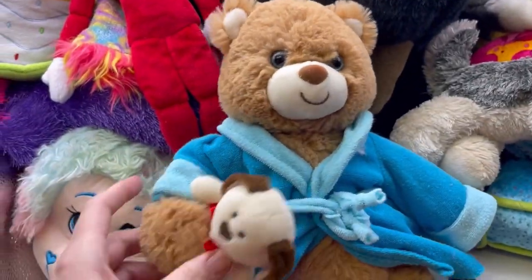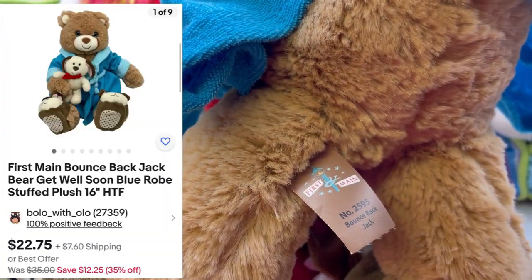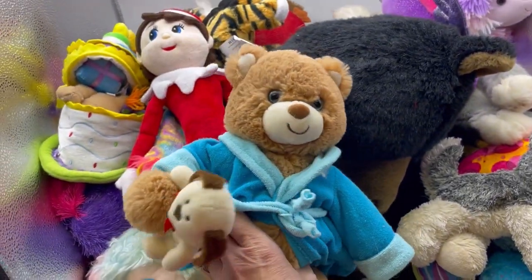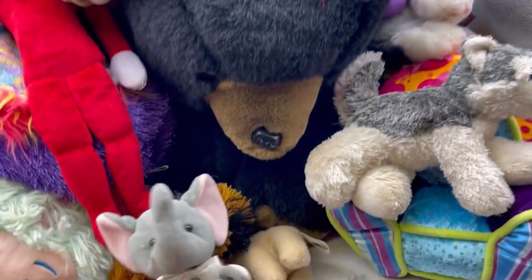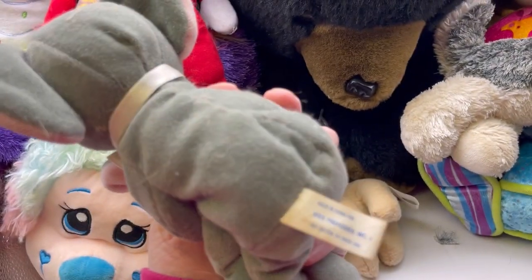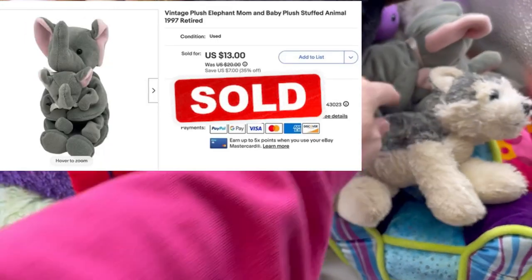Oh, this one's so cute - look, it's holding a little bear! First mane, Bounce Back Jack - look at the slippers! That is darling. Don't know if it'll comp out well or not, but I love it when I find these little guys that are holding little ones. Kids Preferred - it's an elephant. I'll have to clean that one up some, but super cute.